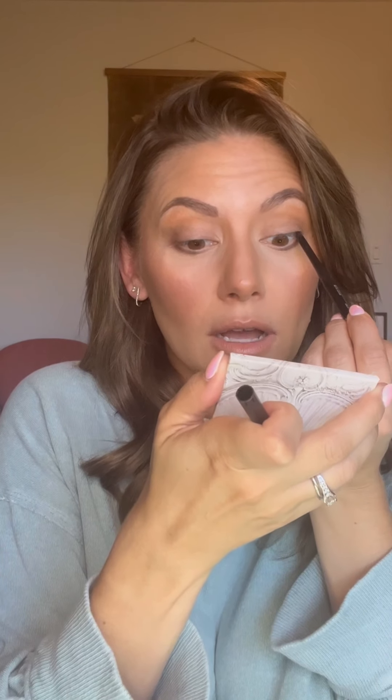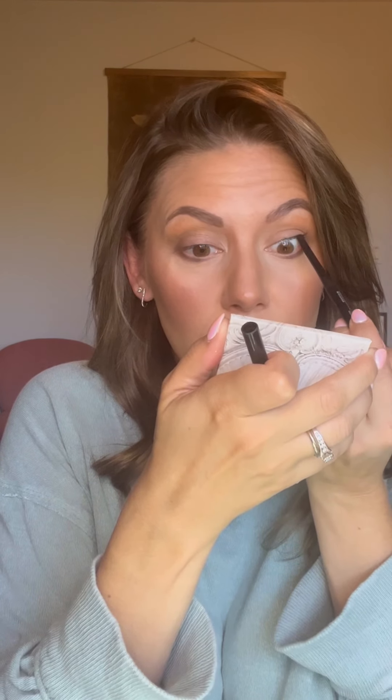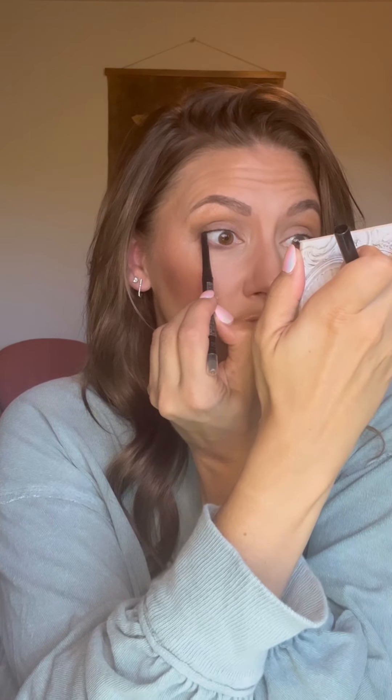Mascara time, and I'm gonna grab my eyeliner. I like to waterline on my upper lash because I feel like it gives you a fuller lash look. We are going to waterline — I just look down and push up and over. I don't like to push in past where my lashes thin out. I'm really just doing this to fill in between my lashes so they look fuller with my mascara.